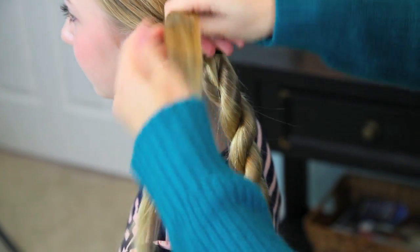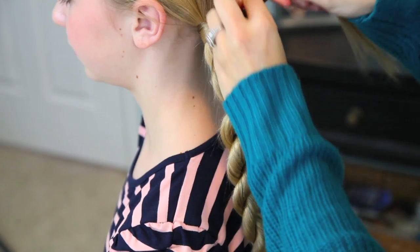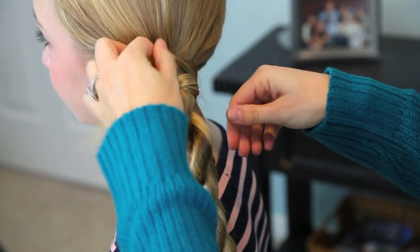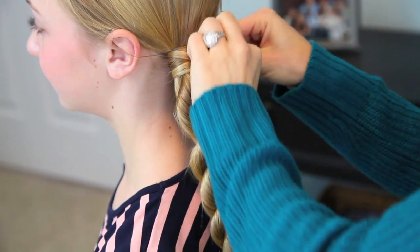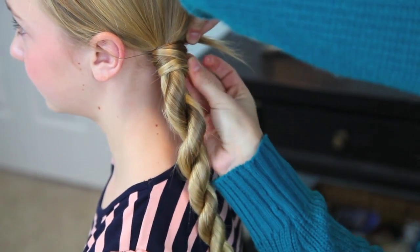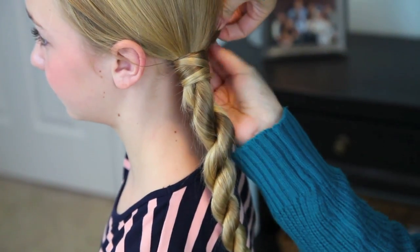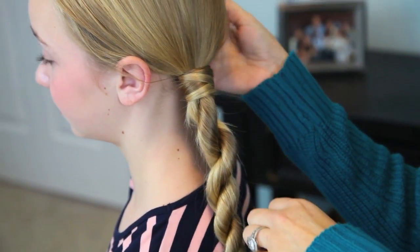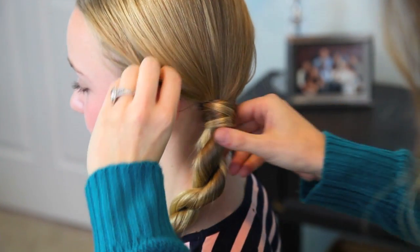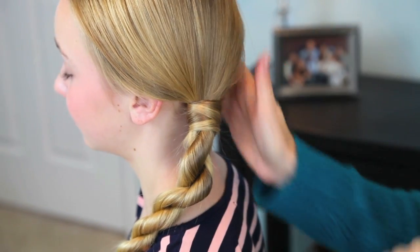Now with this extra piece of hair, I'm going to take it and wrap it up and over her hair elastic. This is just going to help us hide that hair elastic, which is perfect. When I get to where I'm running out of hair, I'm going to use a bobby pin to secure that hair, and then just tuck those little ends up and under the rest of her hair so it's all nice and hidden. And we have this very cute result — you can go back and loosen it if you want to make it look very soft and pretty.